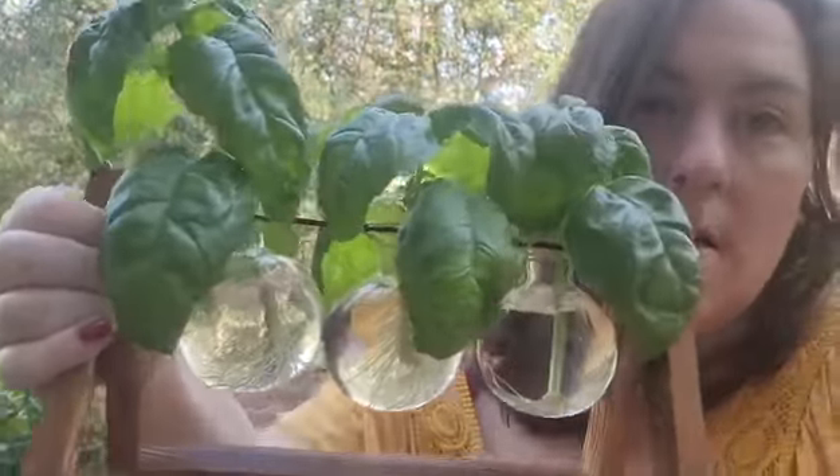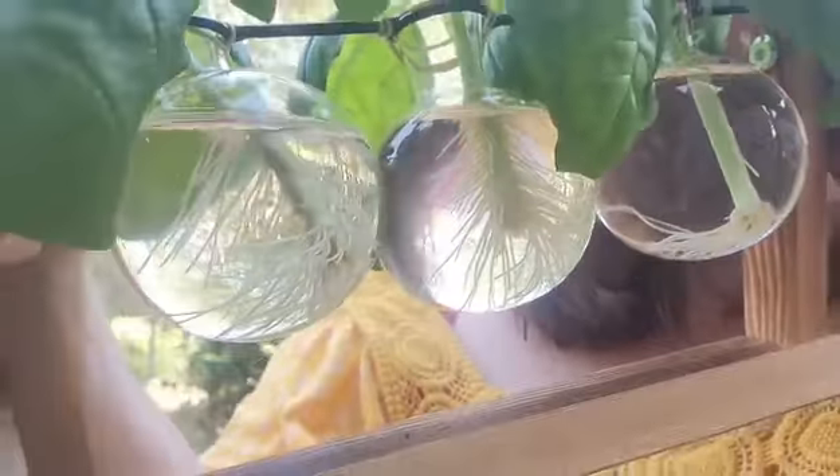Welcome back to our channel. Today we are going to be planting out some of the basil plants that I have rooted. I think it's funny how some of them have roots all the way up and some just have roots on the bottom. We are going to be planting these to replace some of the ones I started from seed that did not make it, and then I had a squirrel come out and dig up another one that did make it, so that one's gone.